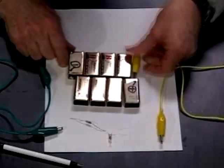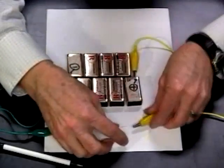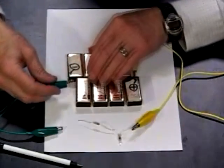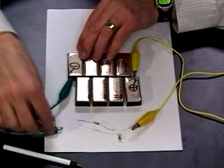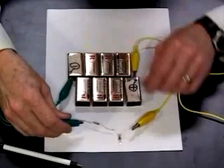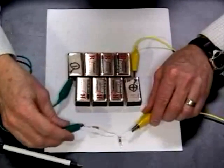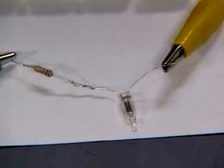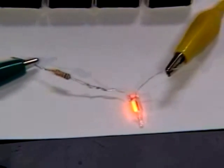I connect a yellow lead to the positive terminal and connect that to one terminal of the neon bulb. I connect the green lead to the negative terminal and connect that to the other lead of the neon bulb. If you look at the bulb, you can see that one electrode is glowing — the electrode on the side connected through the resistor to the negative terminal.